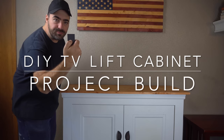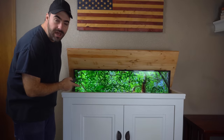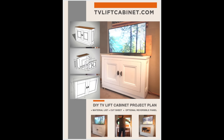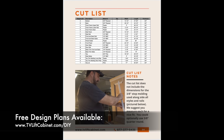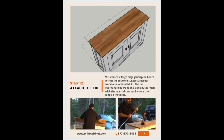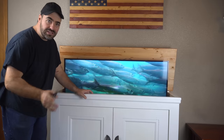Are you a woodworker? Check out what this button does. This is a DIY TV lift cabinet and it's a super fun woodworking project. In today's video we're going to build this entire cabinet, but we also created a 3D design and drawings — they're all available for download 100% for free. That's available at tvliftcabinet.com/DIY. Now let's get started.